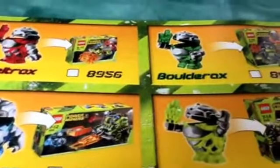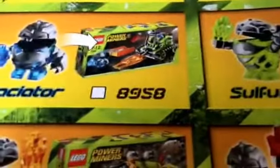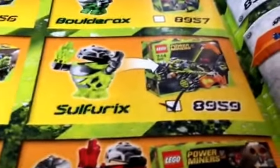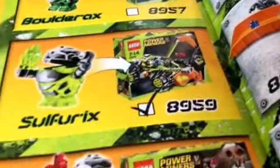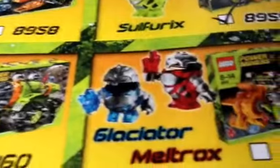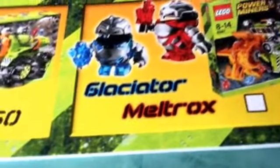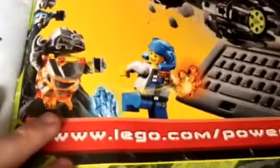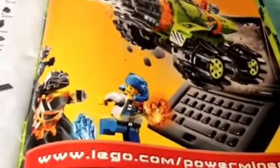You get Melt Trucks in that small set, Bold Racks in the other smaller set, Glaciator in the Granite Grinder, and figures in the Thunder Driller. Sulphurix is in this set, the Claw Digger. There are also advertisements showing all the sets, and an advertisement for the Lego Power Miners website. Then you have a piece count and other details.